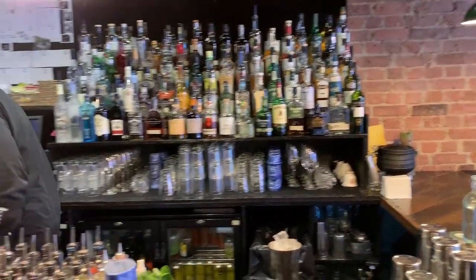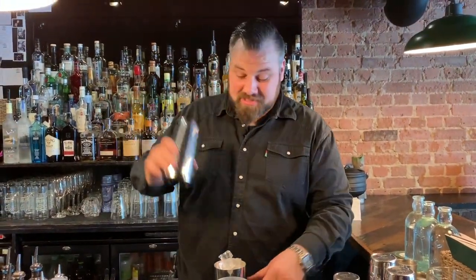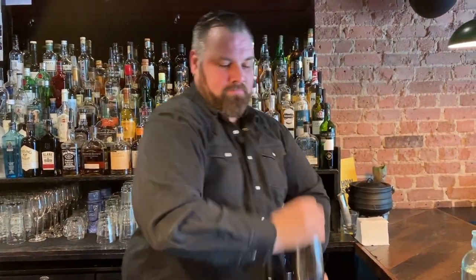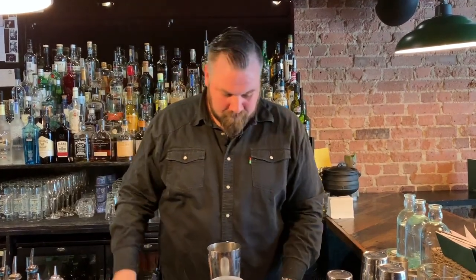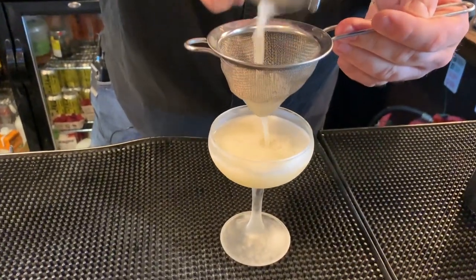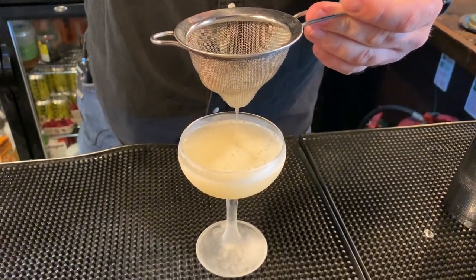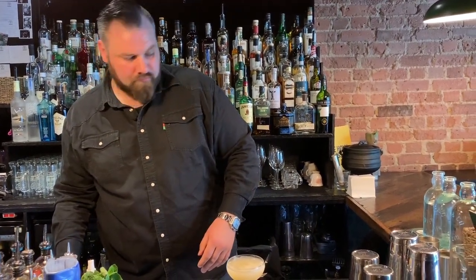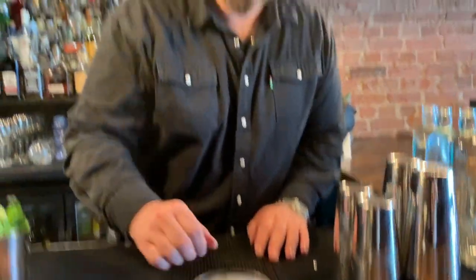Those are ice. Nice coupe glass out of the freezer, but this drink is delicious over in a highball with soda water as well. Just going to strain that into our coupe. And there you go — the Wogan. Enjoy.